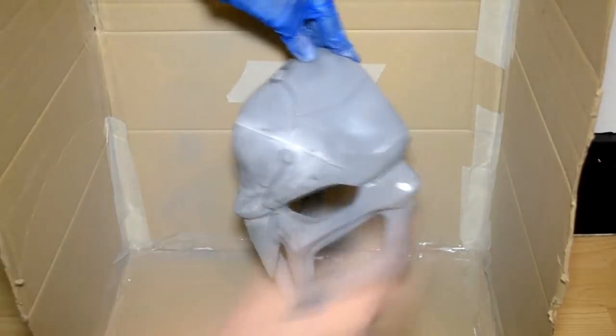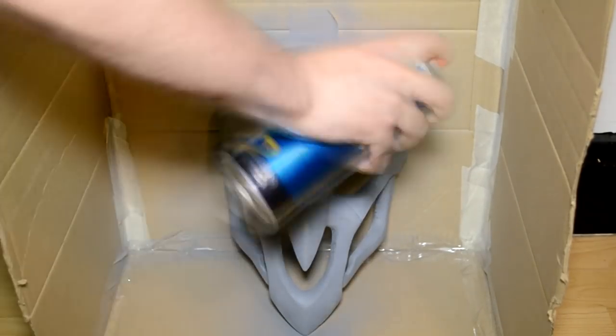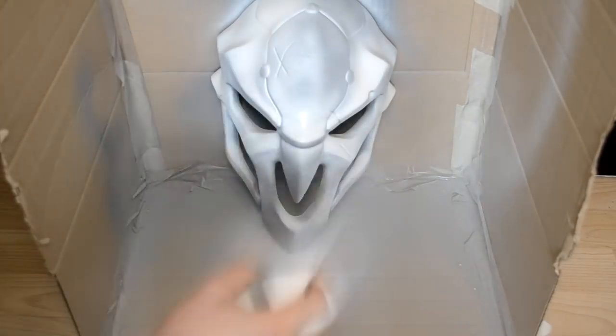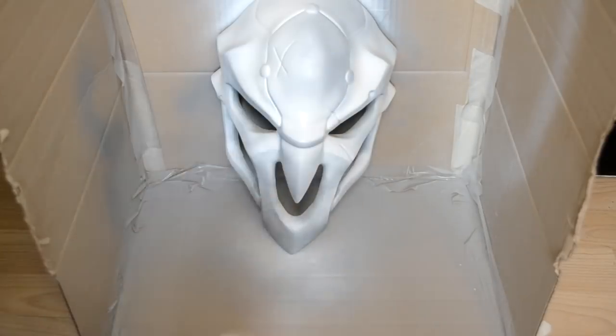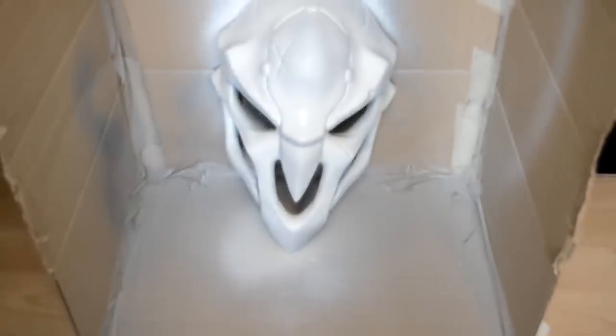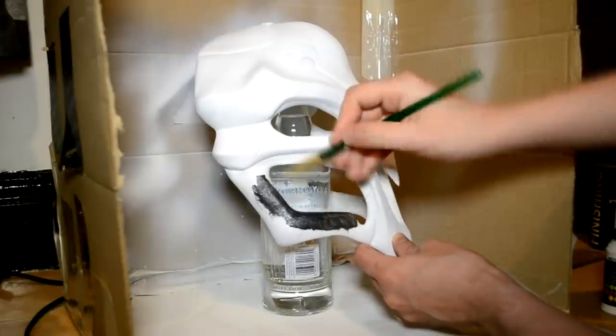After sanding the Zipoxy, apply a coat of filling primer. At this point you can see whether your mask has any imperfections you want to fix. You can address these with 320 grit sandpaper and more filling primer, repeating the process until you're happy with the surface finish.